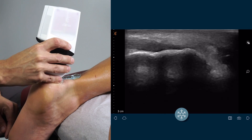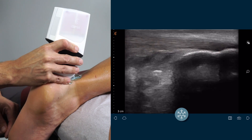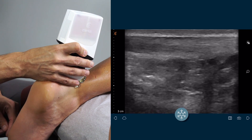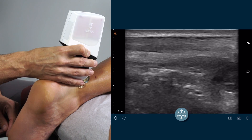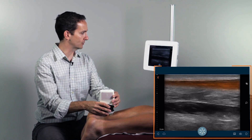Begin with the probe in a longitudinal orientation and identify the insertion of the Achilles at the Calcaneus. Assess the tendon fibers along their long axis to the myotendinous junction.